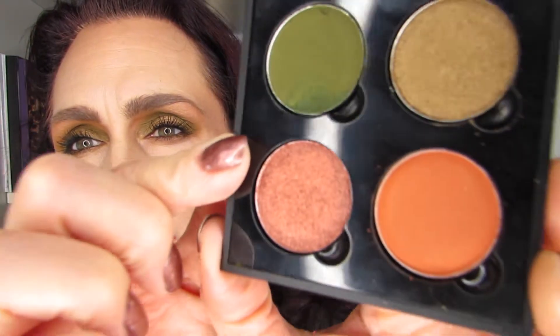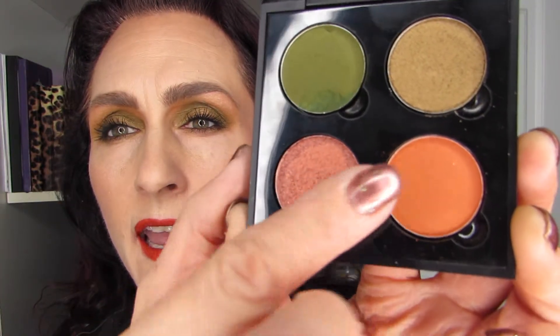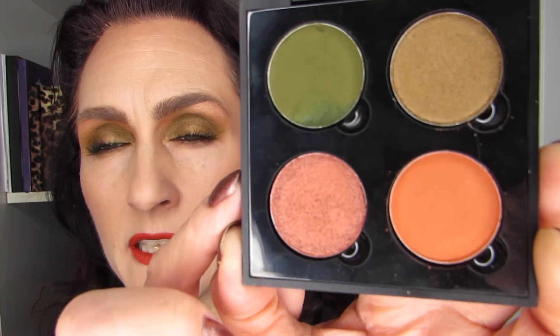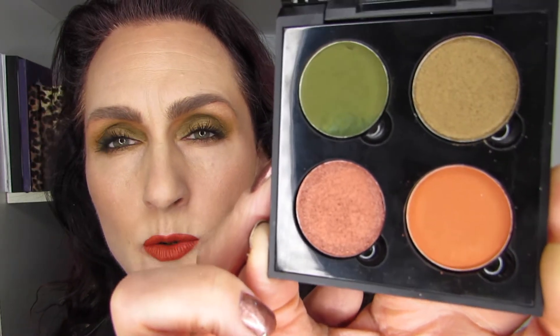The idea is that I have selected four shadows out of this very big palette and other options in my collection — anything I have as loose singles, that's really what I'm hunting through. In this case the four shadows are Pine, So Glam, Spark, and Vivid. They all come from the 39A. I took the liberty of doing some swatches, and here they are.